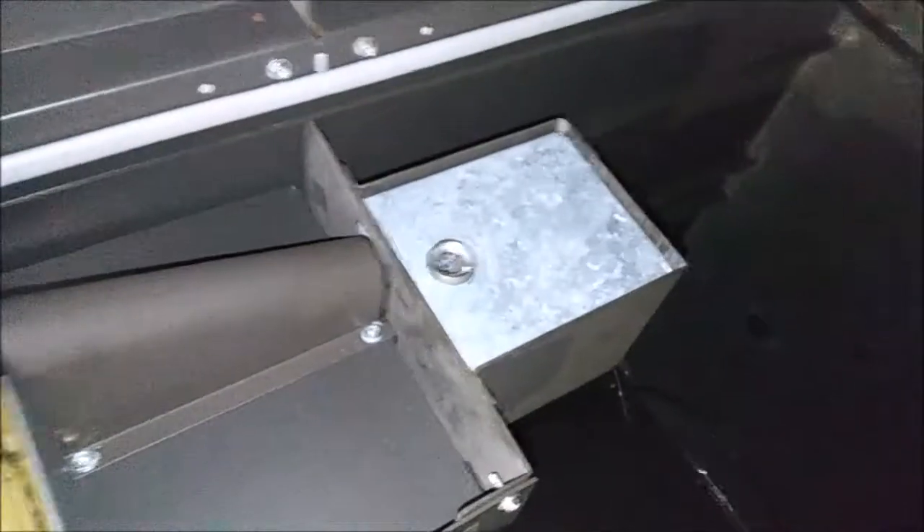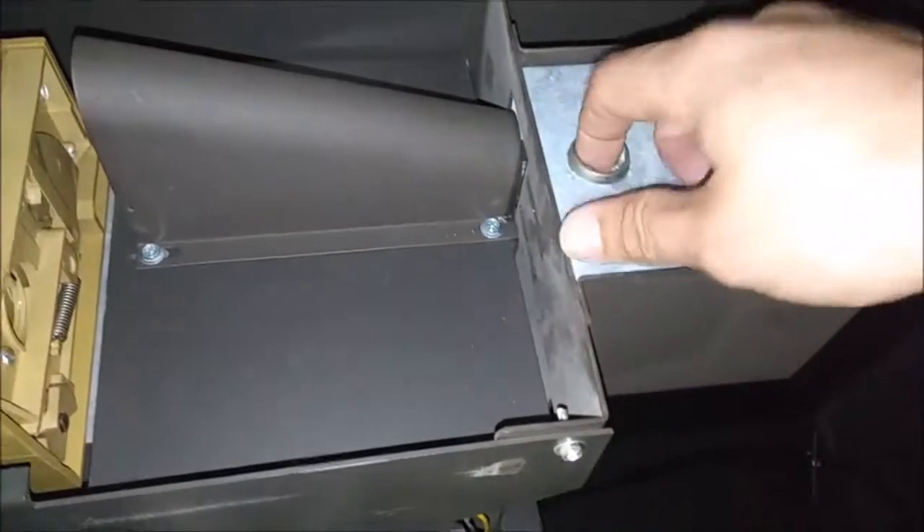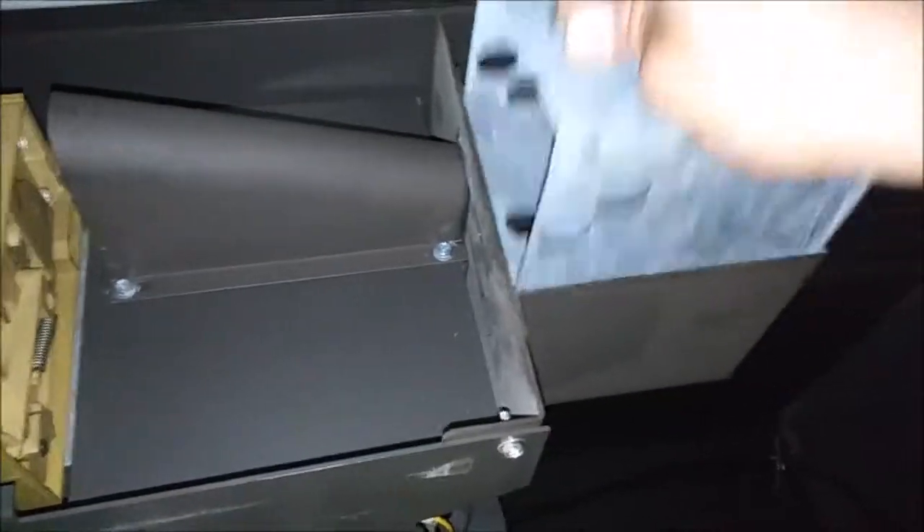Let's see the coin box here. I tried to balance the door with my head — put my finger in — it's empty. So I struck out there, but there is a little bit of money in there. We'll take a look at it in just a moment.